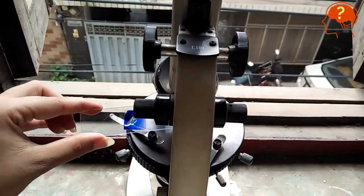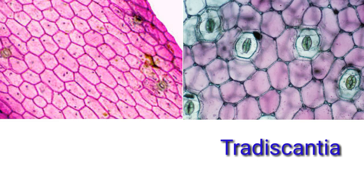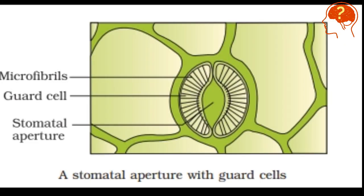You can see there are fewer stomata present in aloe vera compared to Tradescantia. This is because aloe vera is a xerophytic plant and Tradescantia is a mesophytic plant. The two bean-shaped structures are called guard cells and the pore inside is called the stomatal aperture.